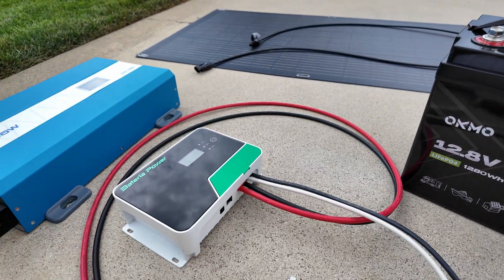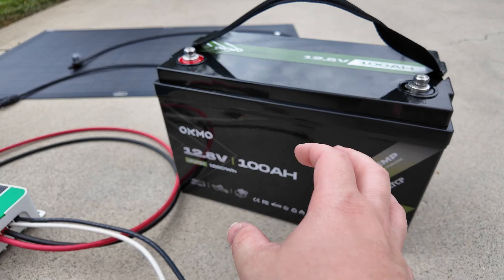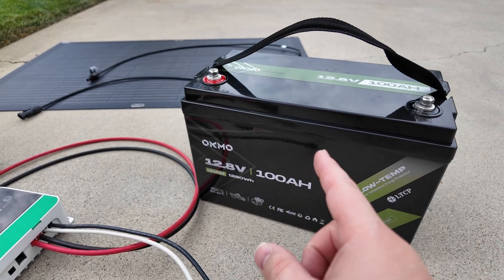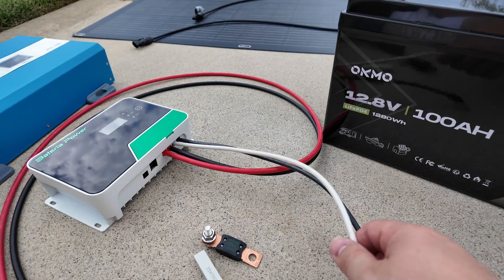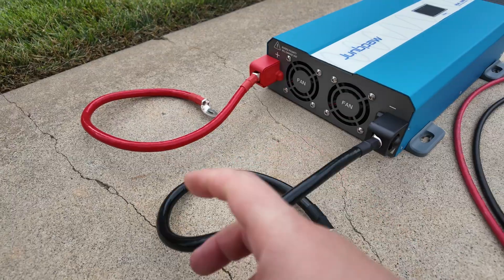Now 12 volts is very safe to work with. However, lithium iron phosphate batteries have very low internal resistance and they can still discharge a huge amount of current even at just 12 volts. If you have a short circuit, that current can even melt wires — even large wires or even huge wires.